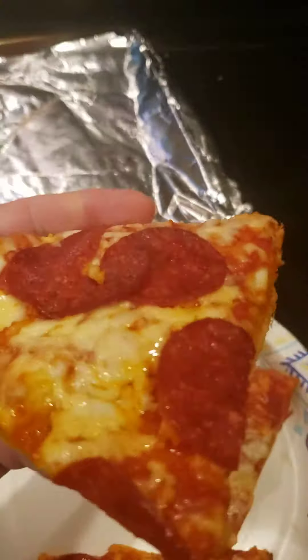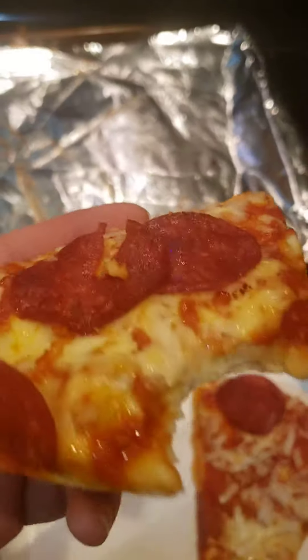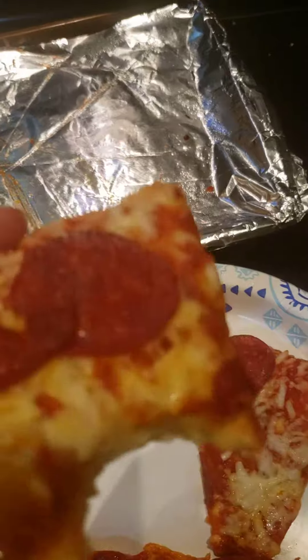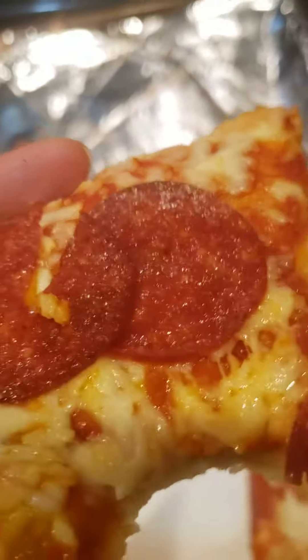Let's check this out here. That is really good texture and everything — crispy, a lot of sauce too, really thick sauce too. I like that.